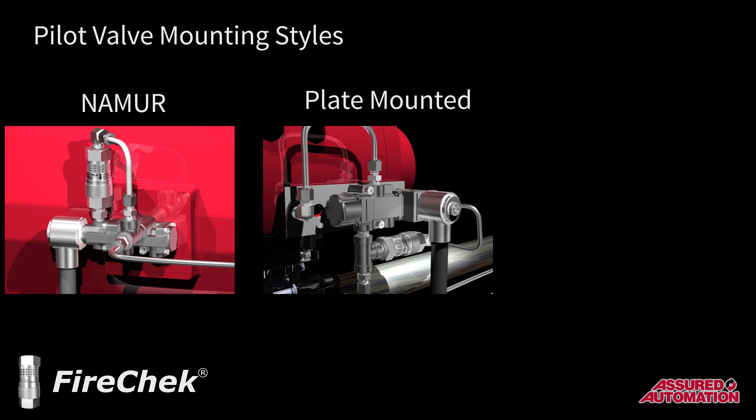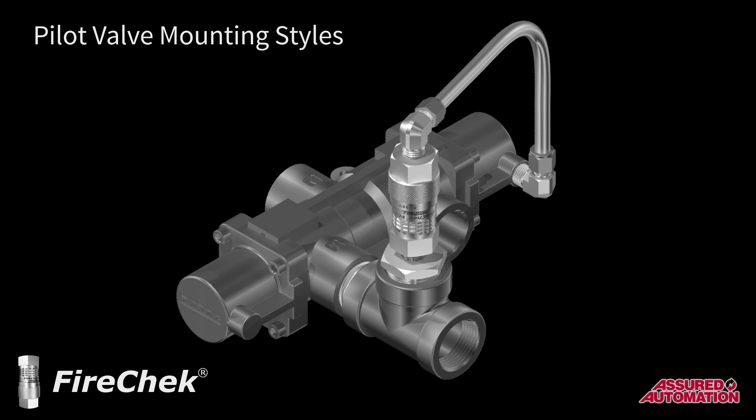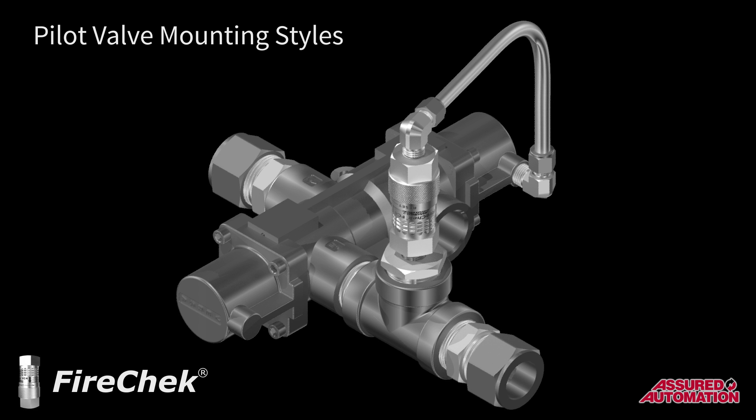The pilot valve models are available in various mounting styles, including NAMUR, plate-mounted, and inline. Inline models can have female NPT-threaded ports or include compression fittings on the inlet and outlet for connection to stainless steel tubing. This makes for an easy retrofit in any system.